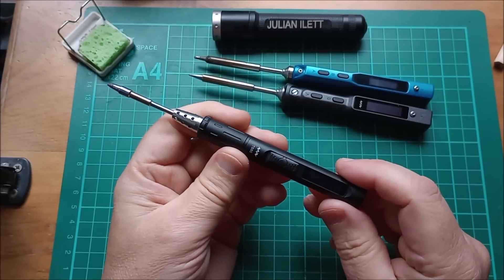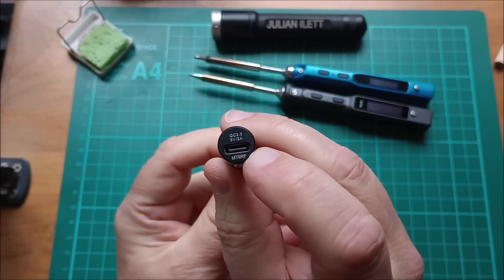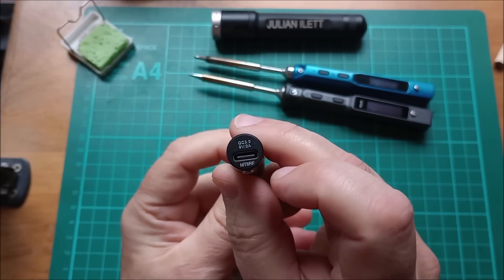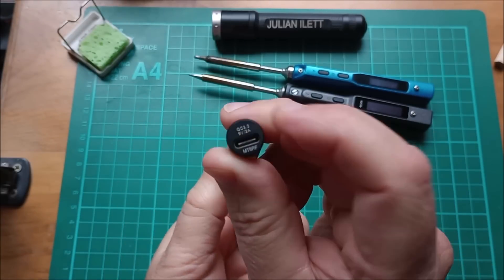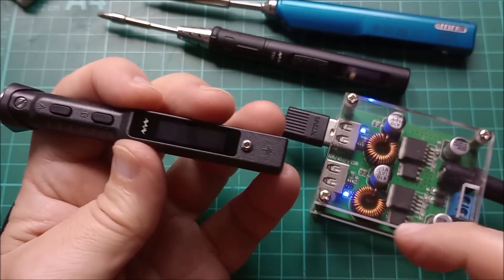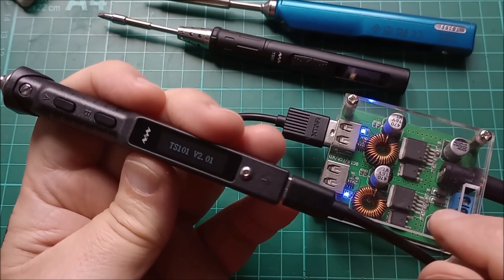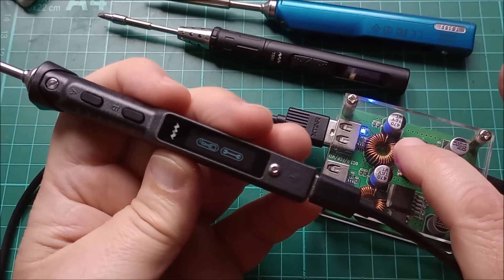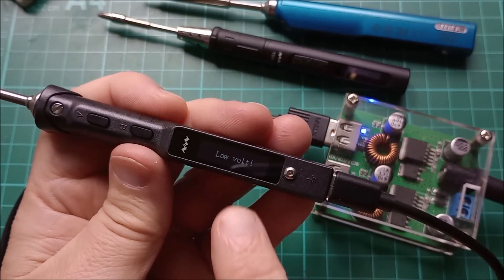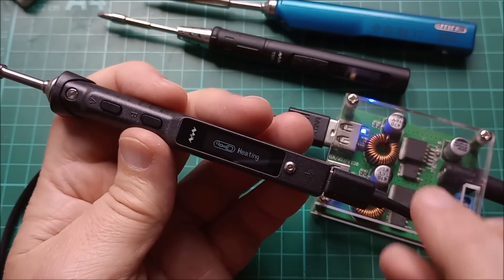Just a quick note about the TS80: this soldering iron has a USB Type-C connector but it's specifically Quick Charge 3.0 — 9 volts, 2 amps — making it an 18-watt iron with no other power settings. Importantly, the TS101 does not work on a Quick Charge power supply. Everything looks fine until you try to switch the iron on and it just says 'low volt' — it does not support Quick Charge 3 and does not request higher voltages from a QC output.